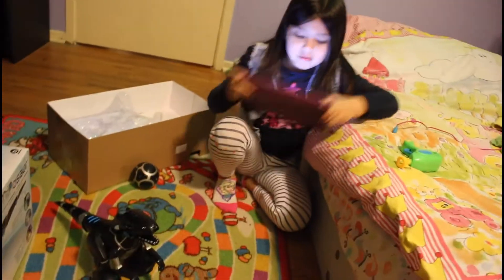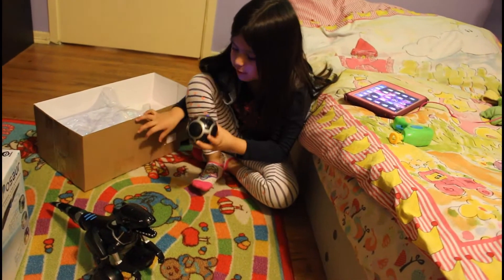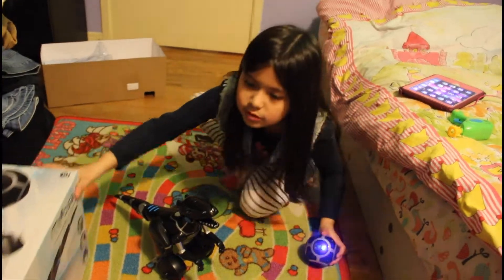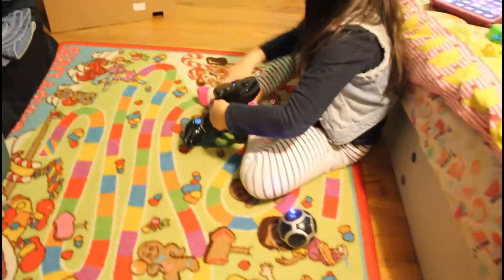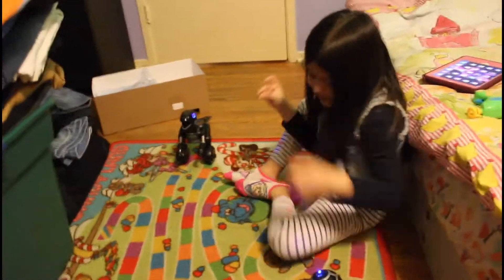Do you want to tell them what the Mipasaur is? It looks pretty cool. So what's the Mipasaur, Sharon? Wait a minute. Oh no! So I wasn't planning on filming today but Sharon just woke me up from my lazy nap, 'cause she wants to show you guys the Mipasaur. So here it is.